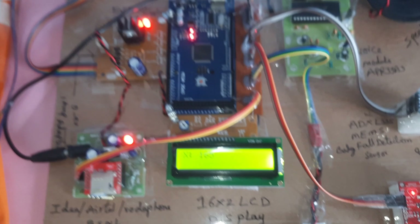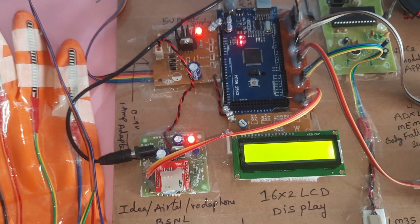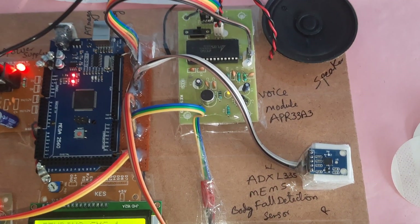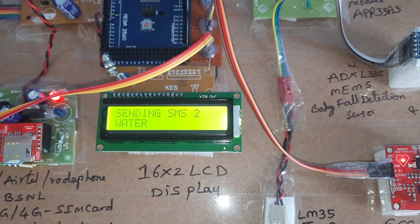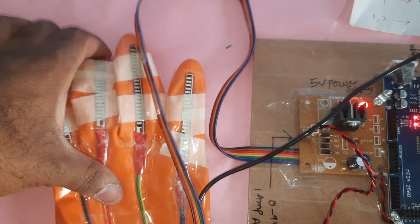Normal fingers shown. Now I am bending one finger. Whenever the voice comes, you can hear: 'I need water, I need water.' SMS1 and SMS2 are sent. Now going for the second finger.